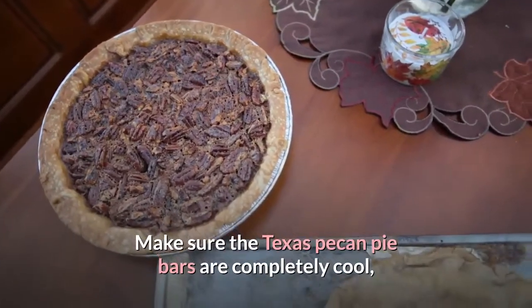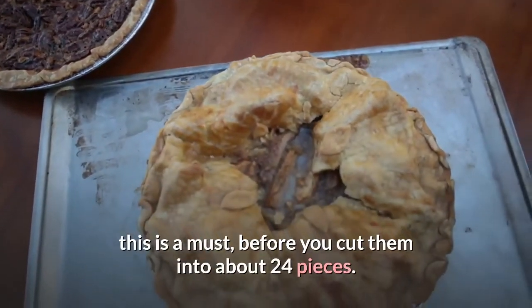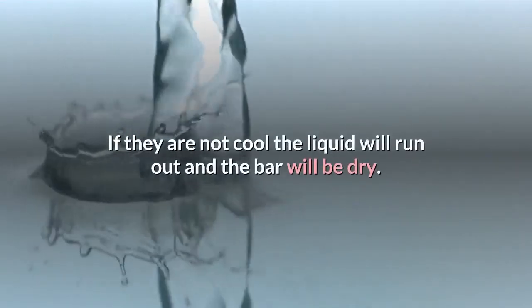Make sure the Texas pecan pie bars are completely cool — this is a must — before you cut them into about 24 pieces. If they are not cool, the liquid will run out and the bar will be dry.